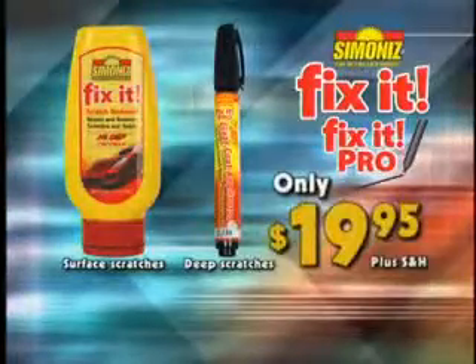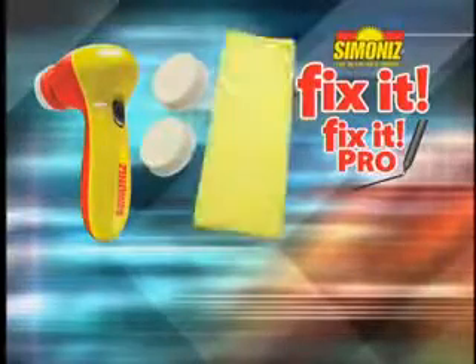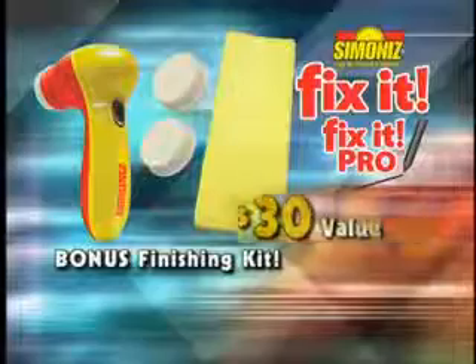And right now, it's only $19.95. Call now and we'll also include the finishing kit with the handheld power buffer, soft touch pads, and microfiber polishing cloth — a $30 value, yours free.